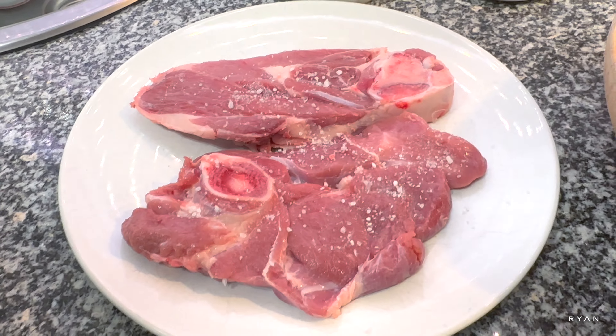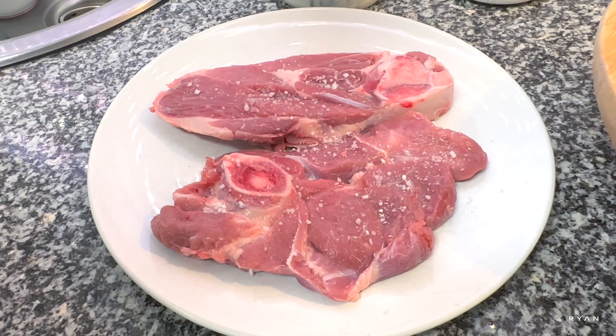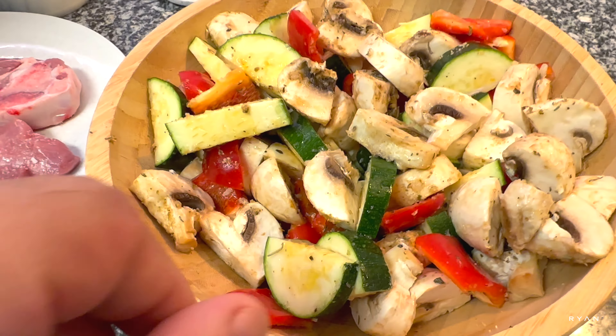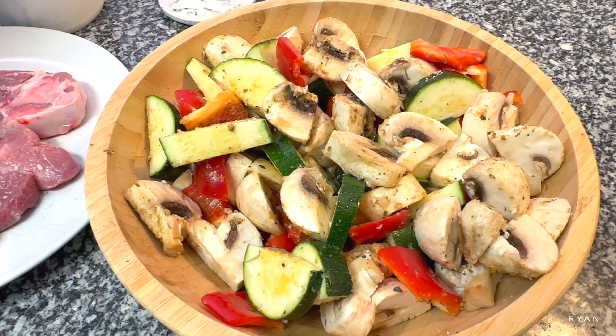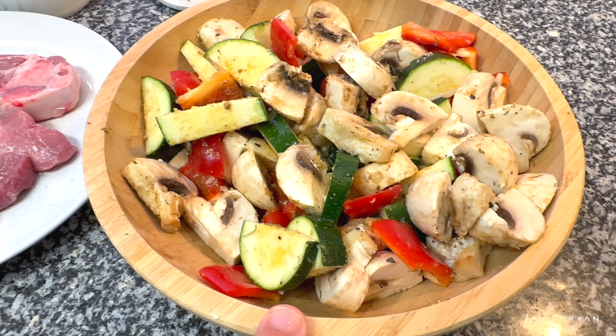We're adding some salt and pepper to the steaks. The veggies have been seasoned with olive oil, pepper, salt, and some garlic powder as well.